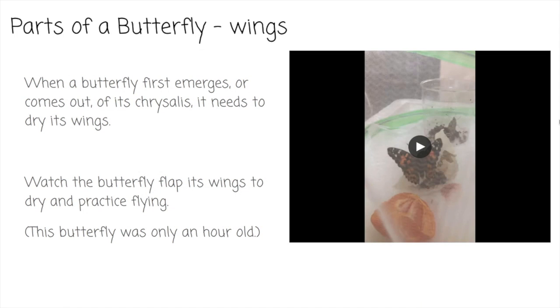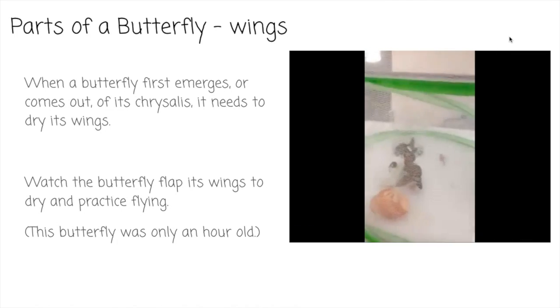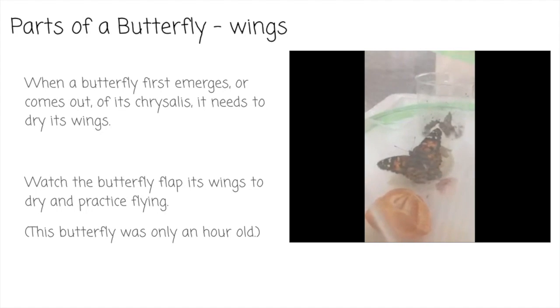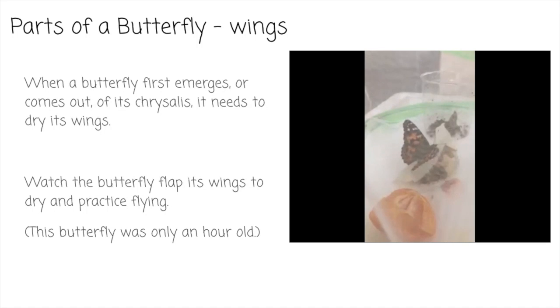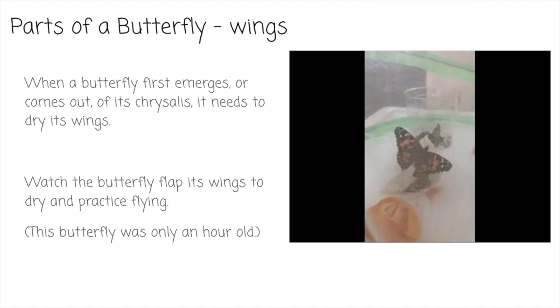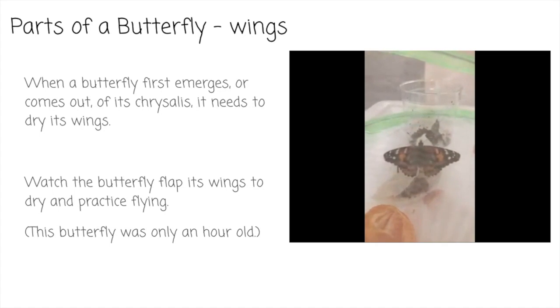When a butterfly first emerges, or comes out of its chrysalis, its wings are really wet, so it needs to dry its wings. Watch this Painted Lady butterfly flap its wings to dry and practice flying. This butterfly was only an hour old. See how it's flapping its wings but not going anywhere? It's doing that to dry the liquid off its wings and to practice flying for when it's older. Each flap of its wings helps them to dry out.